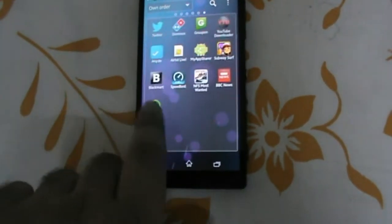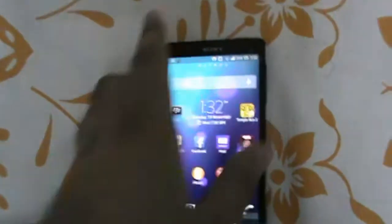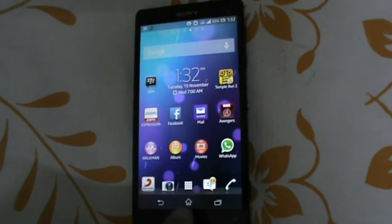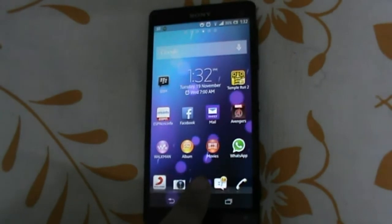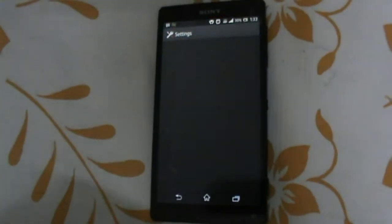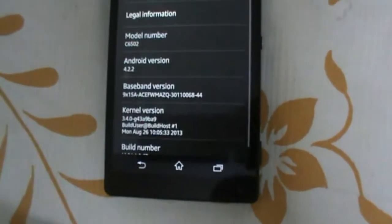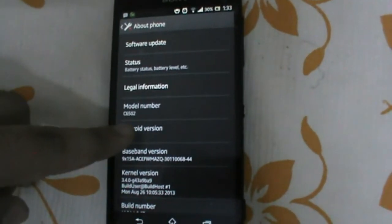We can see some apps here. The 13 megapixel camera shoots some great photos. Here we look at the task manager. This phone is running Android 4.2.2 Jelly Bean.